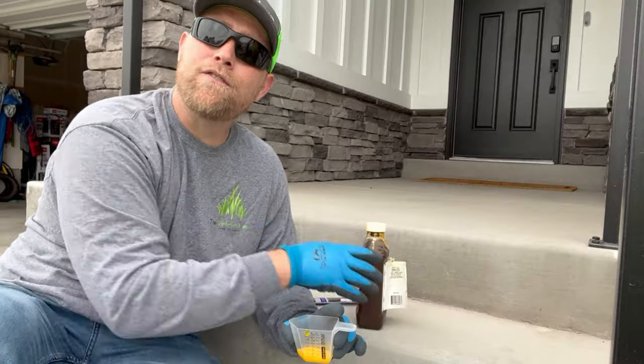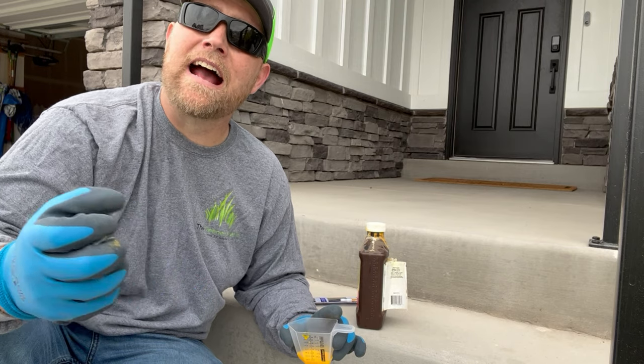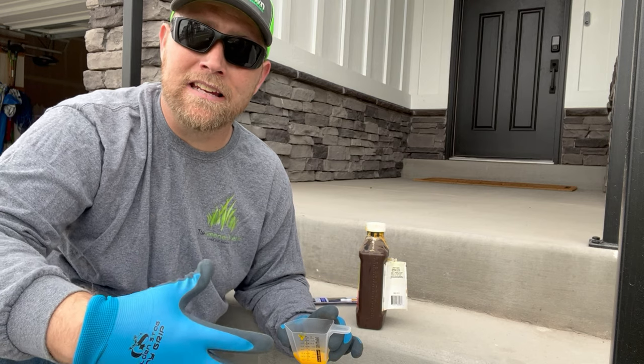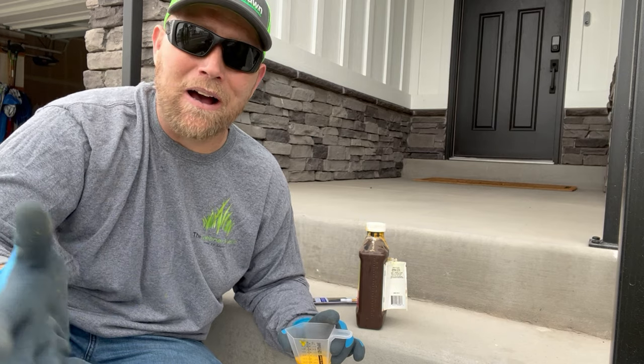The nice thing is, if you have a rhizomatous grass like Kentucky bluegrass that you are trying to paint out, because it has the aggressive nature of growing and filling back in, you don't have to worry about it — you can just paint it out and then allow it to fill back in.